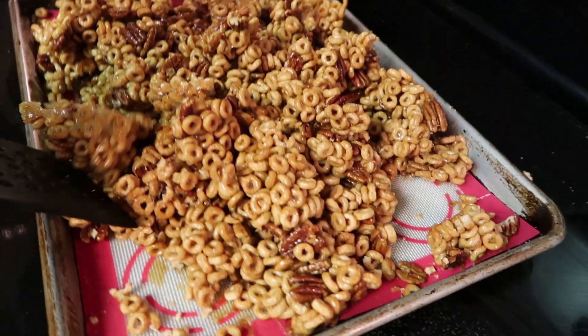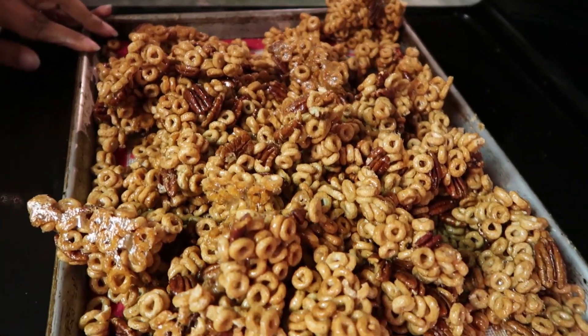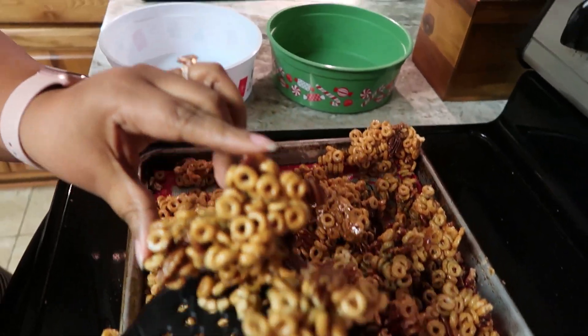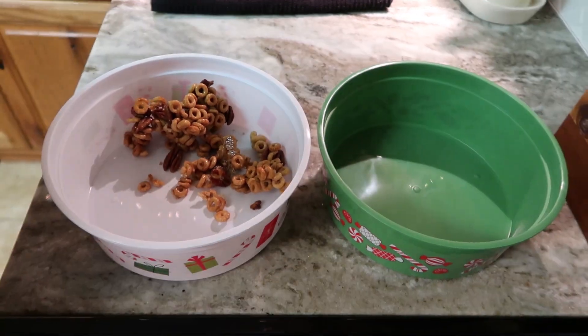It is completely cooled down and you can just — thank you honey — take it and put it in your containers.